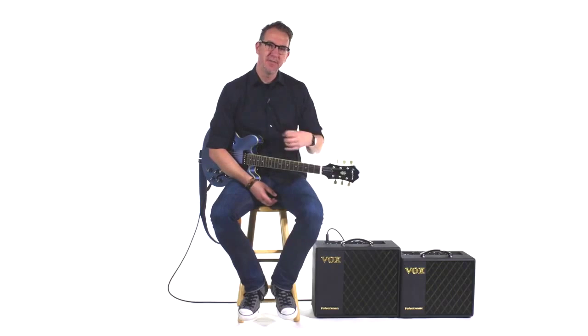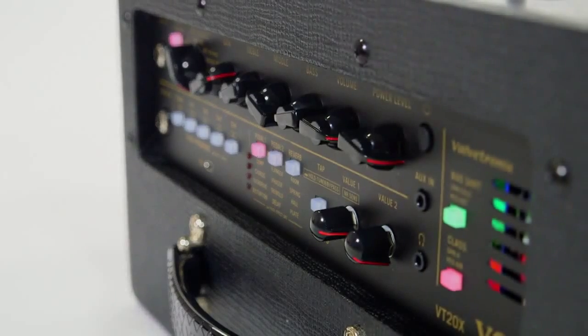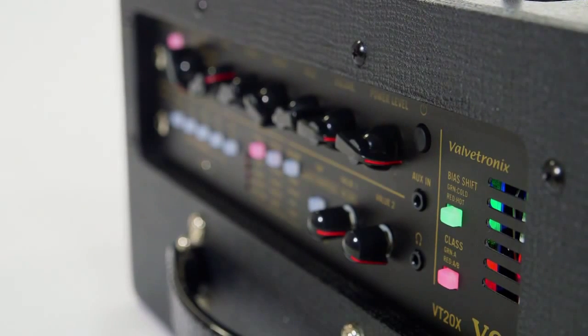Traditional tube amplifiers can be biased or set by an amp technician so that they're biased hot or biased cold. When an amp is biased hot, it's a little bit more aggressive and has a little bit more of a top-end bite. When it's biased cold, it's a little bit more subdued and clean.